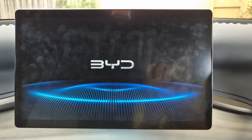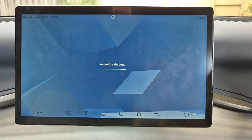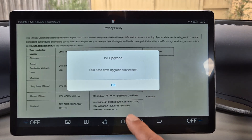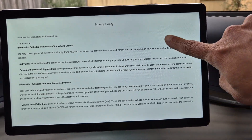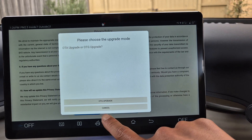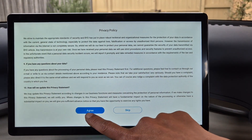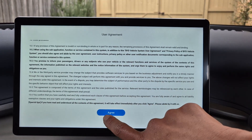Taking slightly longer than normal. So it seems it is done successfully. It will accept the privacy policy — I'll say cancel to that. Agree. Agree, and the user agreement. Agree. Agree.